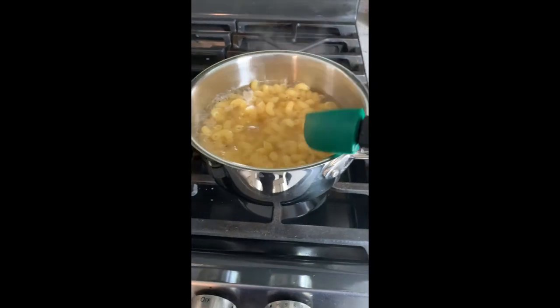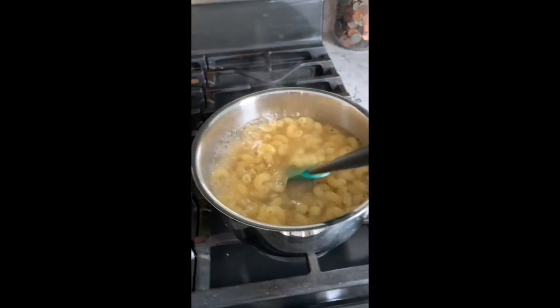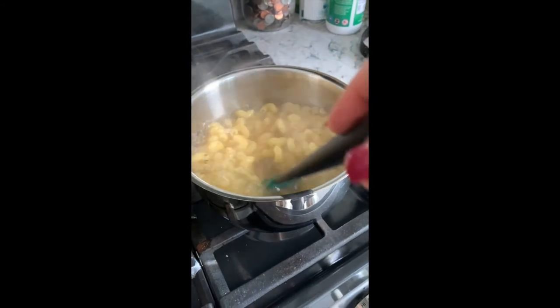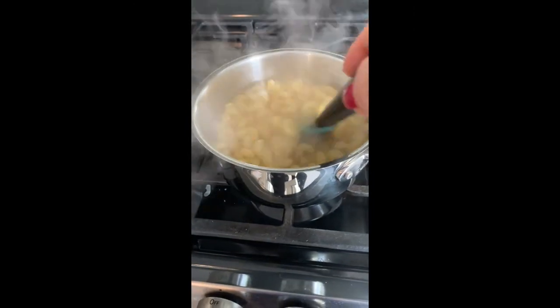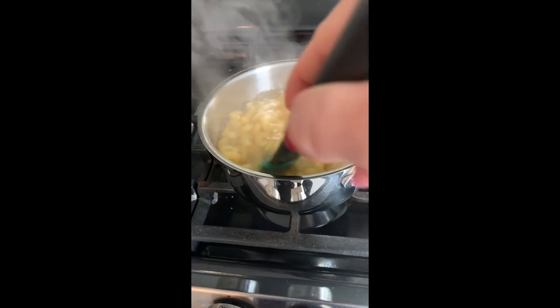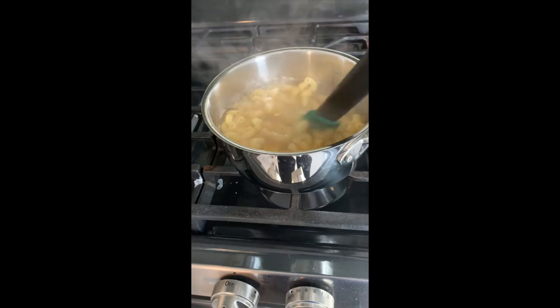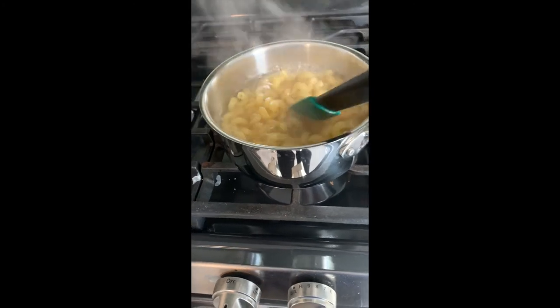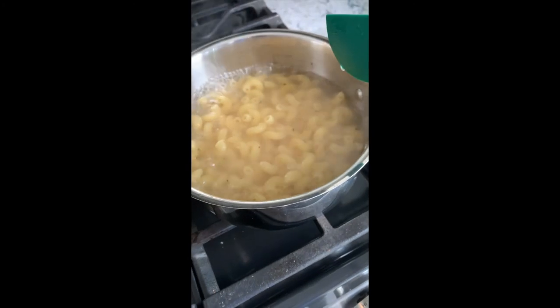It's very hot today. Hot day for pasta. Alright, so we got — it's been about four or five minutes. Three minutes — what are you doing?